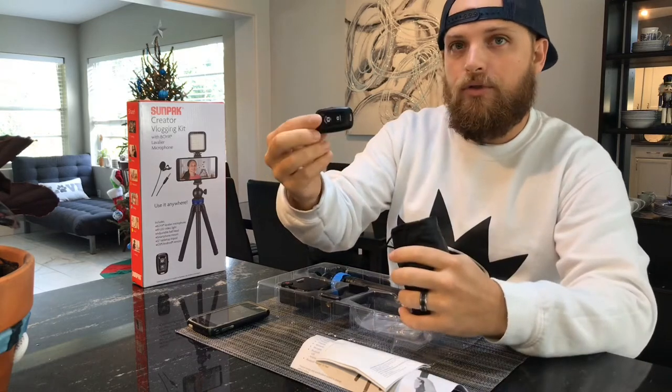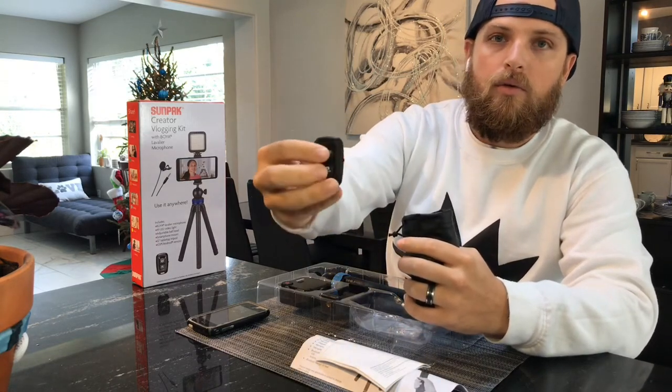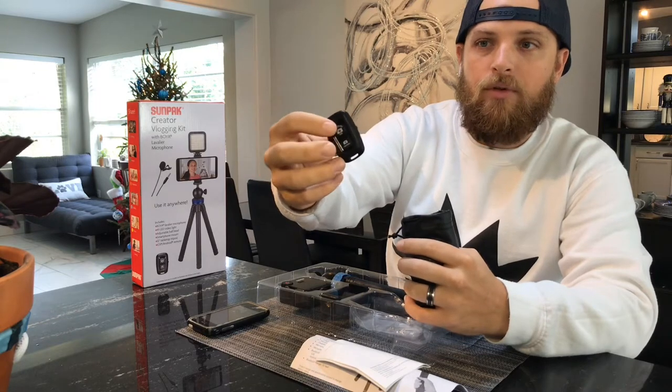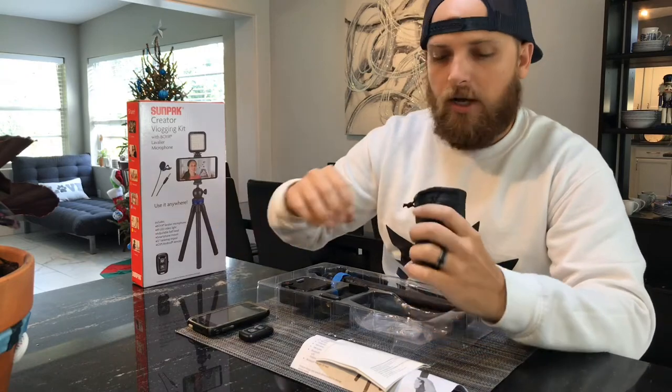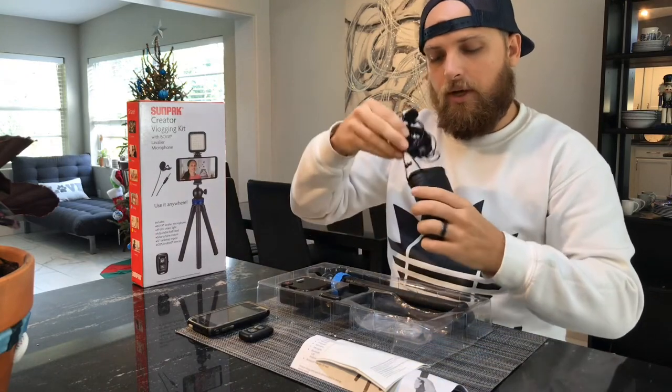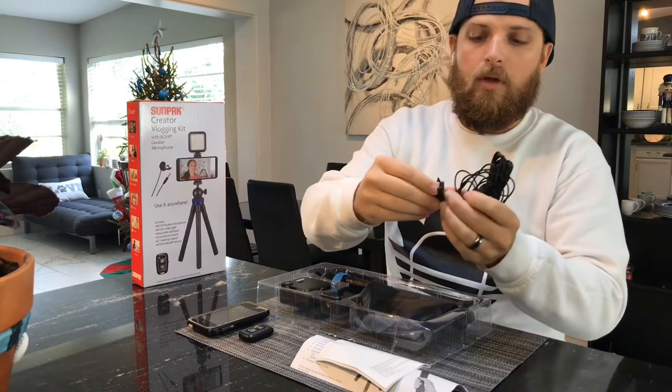Right here we have a Bluetooth wireless remote with an on/off switch on the side. One button is for Apple, the other is for Android phones — that's for start/stop recording.